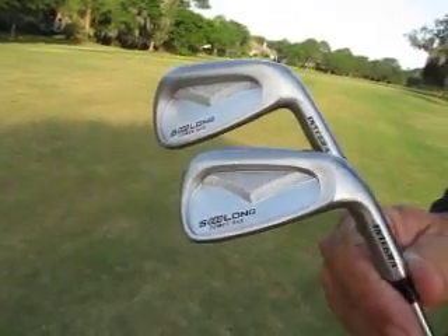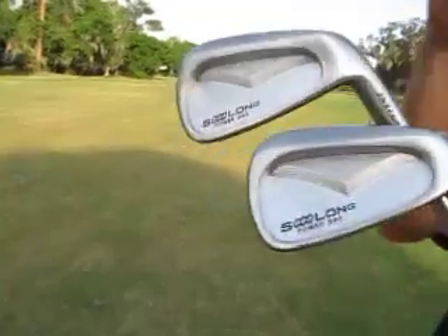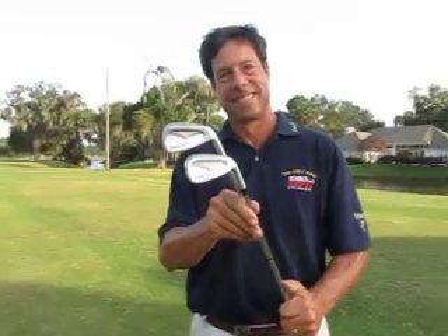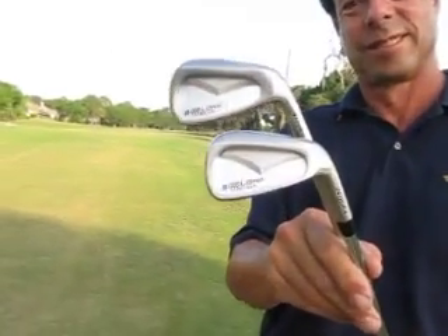We're here at beautiful Oak Bridge, known now as Ponte Vedra Golf and Country Club at Sawgrass. We've got Jay Golden, one of the best players in all of Florida. And we've got the new SoLong MVPs.